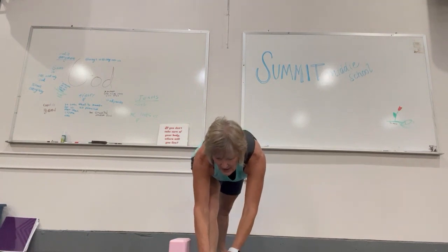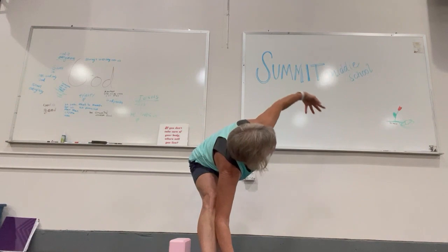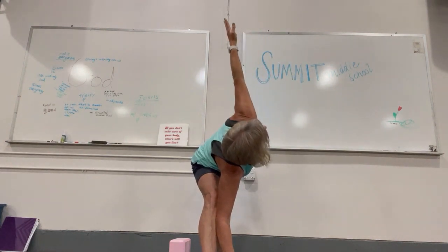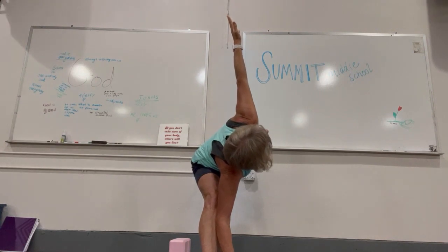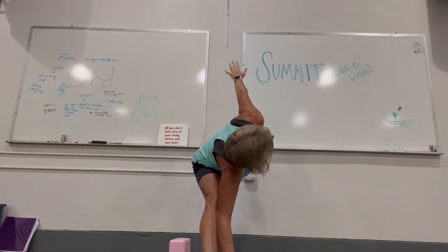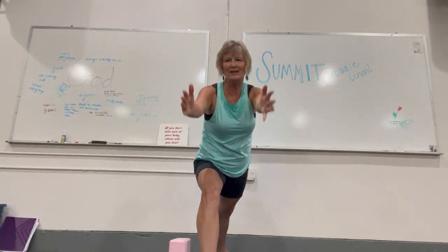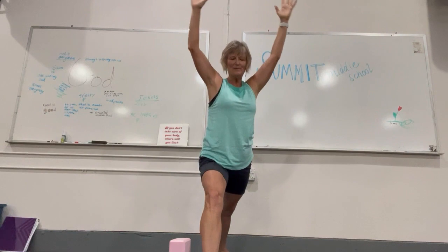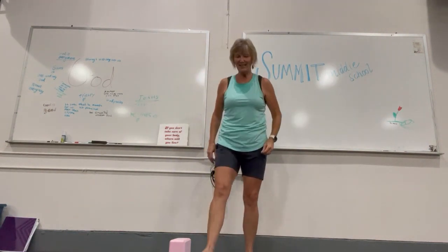Use those blocks if you need to. Now put your hand on the inside of your foot — I think that'll be easier. Open that. We open our hearts two ways. Imagine you're in between two panes of a mirror, so you're just flattening your body. Circle arm back and down, and you'll feel your hips move forward. Inhale. How are you feeling? Good.